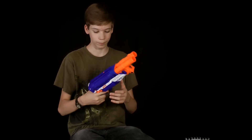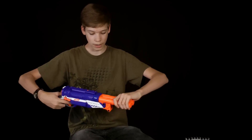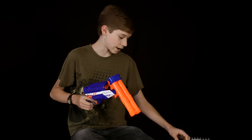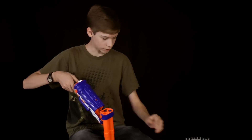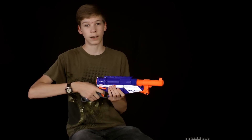How this gun works: you pull this trigger, and it is ambidextrous, so it is on both sides. You pull it out, you cock it back, and you put your darts in right here. Put it back in, and you shoot.